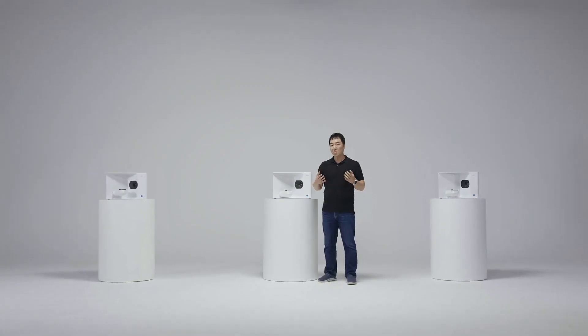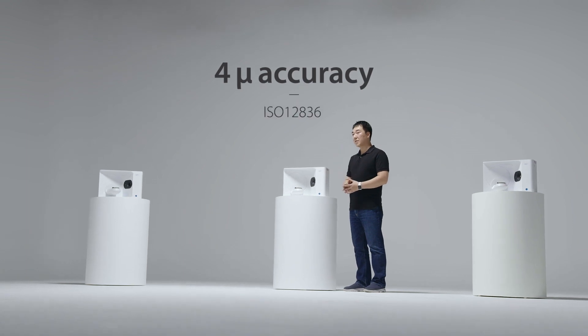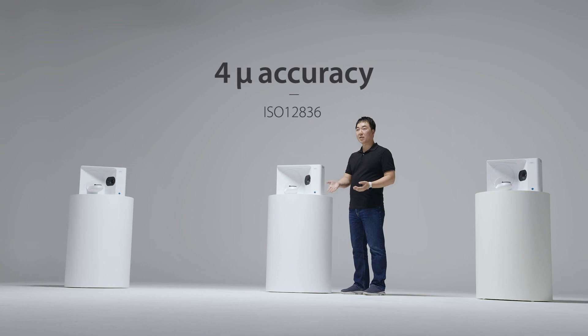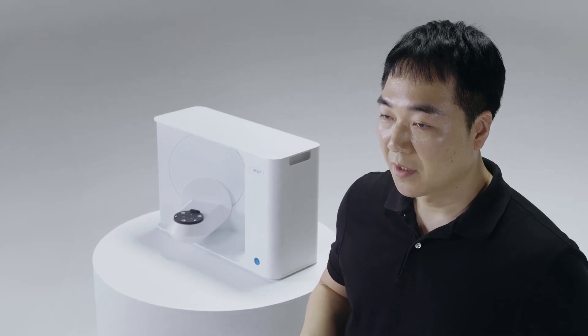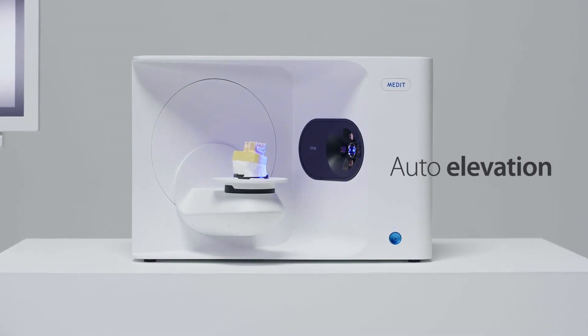Did I already mention that you can scan a full arch in just 8 seconds? Yes, 8 seconds — that's even faster than waiting for your laptop to boot up. But we don't compromise on accuracy despite the speed. Our T-Series scanner adheres to strict international standards. At 4-micron accuracy, your scan data is high in both quality and accuracy. The T710 also allows you to do much more with less effort — you no longer need to stack up half jigs for the optimal scanning position. Simply place your object in the scanner and let the auto elevation feature figure out the scanning height for you.